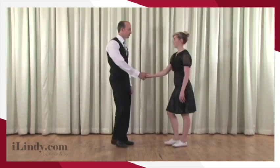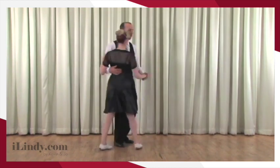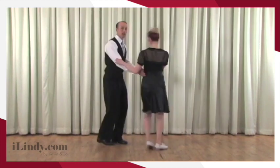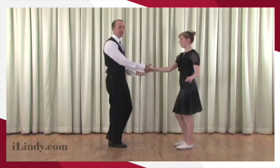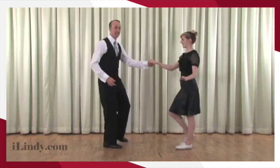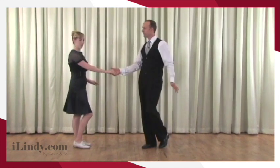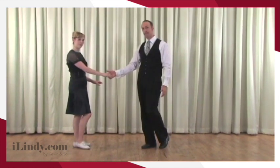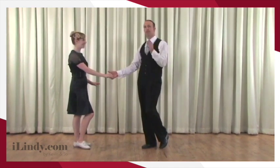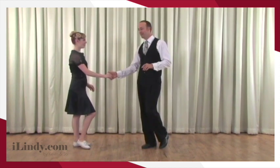Let's show it with the footwork. Once you get to this cross-hand position, if you did a send-out, on the end of the send-out you could just change into your right hand. Or on the end of the send-out you could lead a pass-by, and on the end of the pass-by you can change hands. At one point or another, leader, you just need to change hands — it's slicker if you do it on the pass-by; no one really sees that coming.